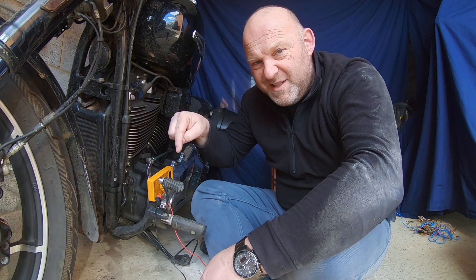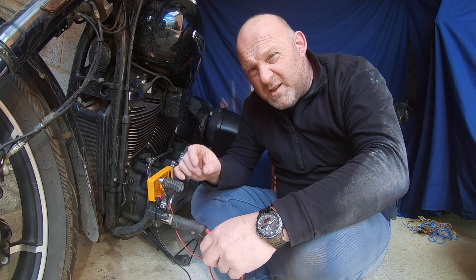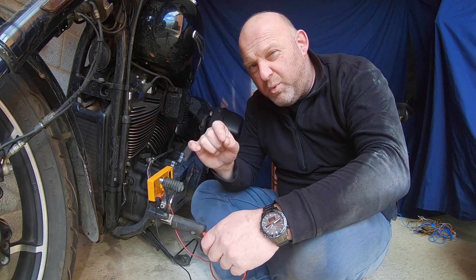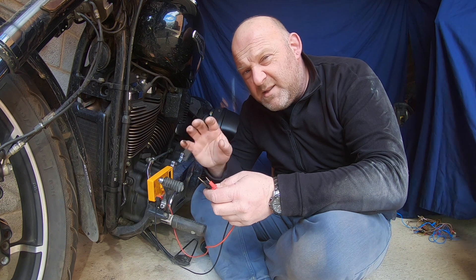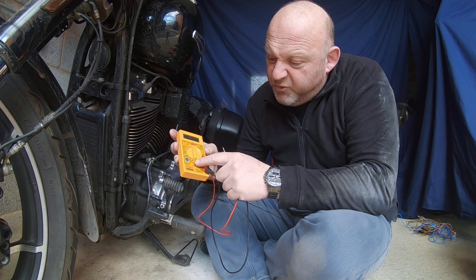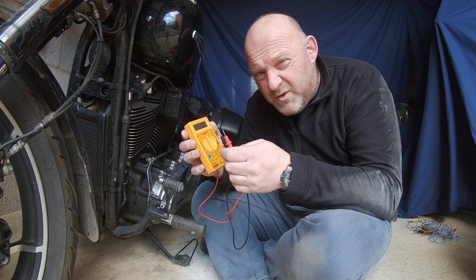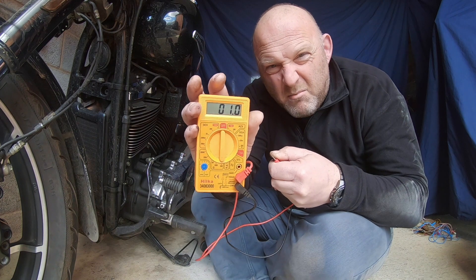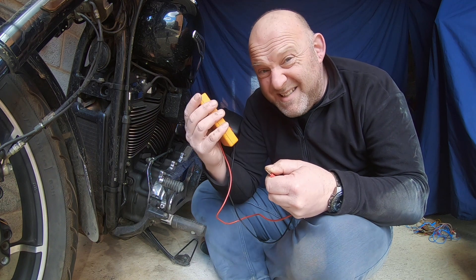The next thing to do is to measure the resistance across each of those pins on that connector. Those pins are the stator terminals, so the resistance across those stator terminals should be 0.1 to 0.3 ohms. If it's outside of 0.1 to 0.3 ohms, you're going to have to replace the stators — they're not working properly. Before you do that, you need to reset your multimeter to its ohms setting. We also need to compensate for the natural resistance within the multimeter itself, so all you need to do is touch the probes together.